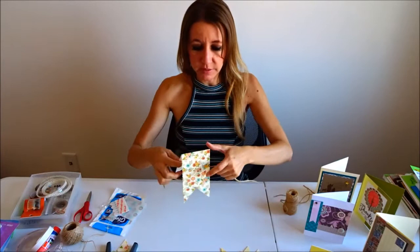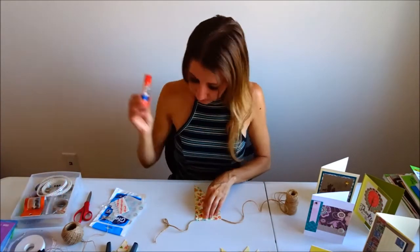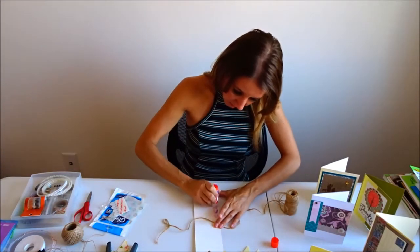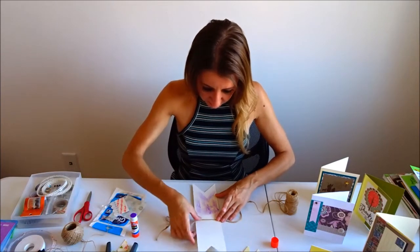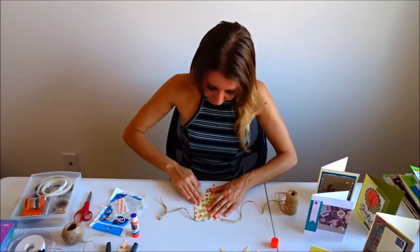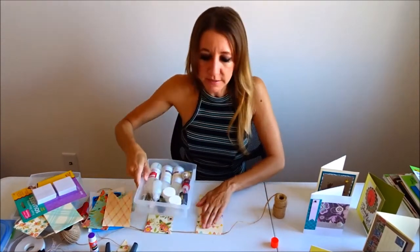I'm going to start with my floral piece. I'm going to leave a few inches on the end, and then I'm going to take my glue stick and put a little glue on both sides and across here just to make sure it's going to stick and stay on. I'm just going to hold it here for a moment and give it a little pressure so that it can adhere.